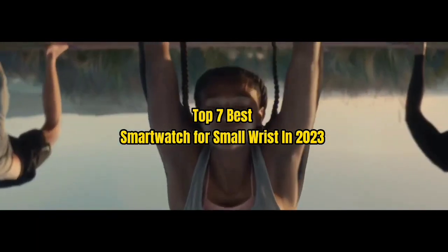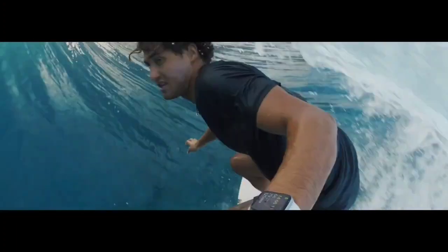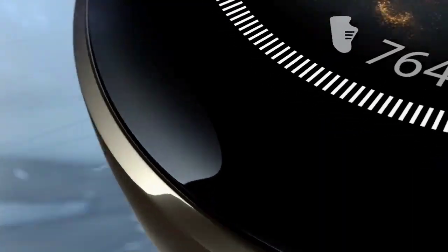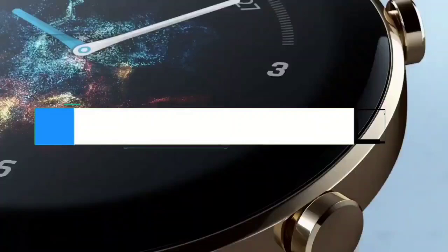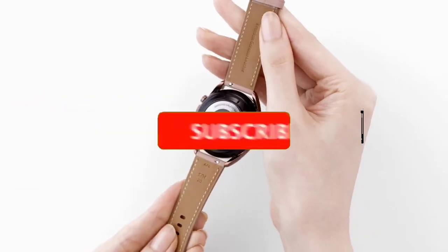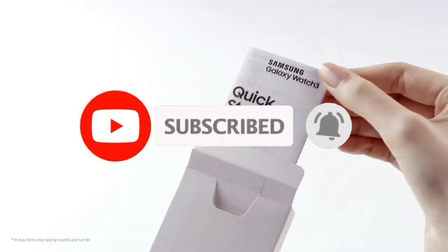Top 7 Best Smartwatches for Small Wrists in 2023. Through extensive research and testing, I have put together a list of options that will meet the needs of different types of buyers — whether it's price, performance, or particular use, we've got you covered. Links to products are in the description. Like the video, comment, don't forget to subscribe, and let's get started.